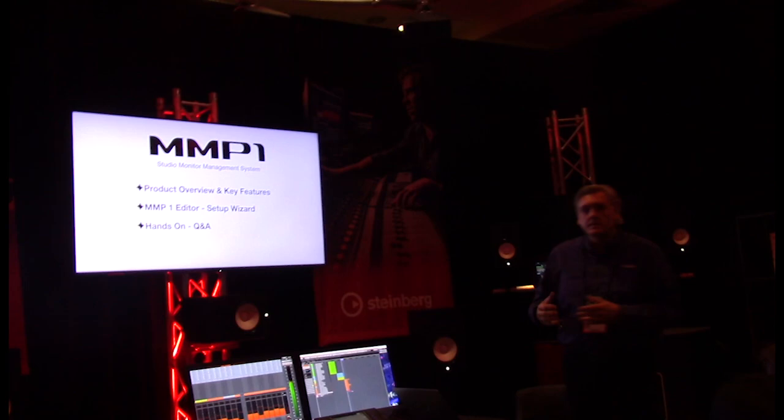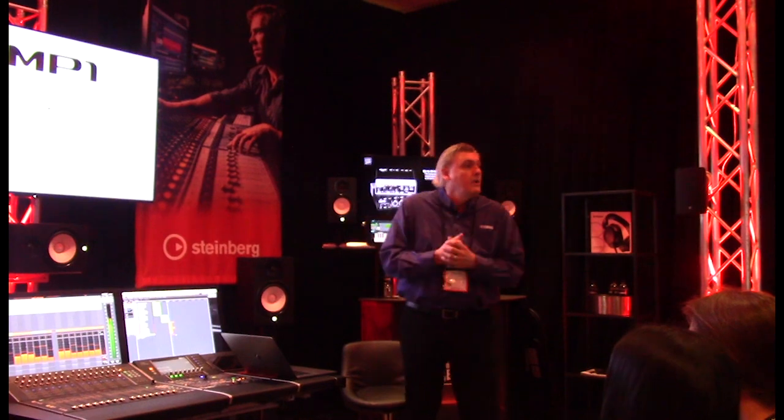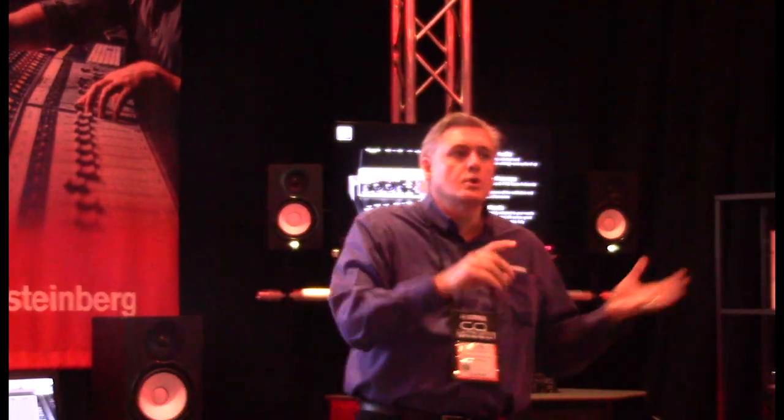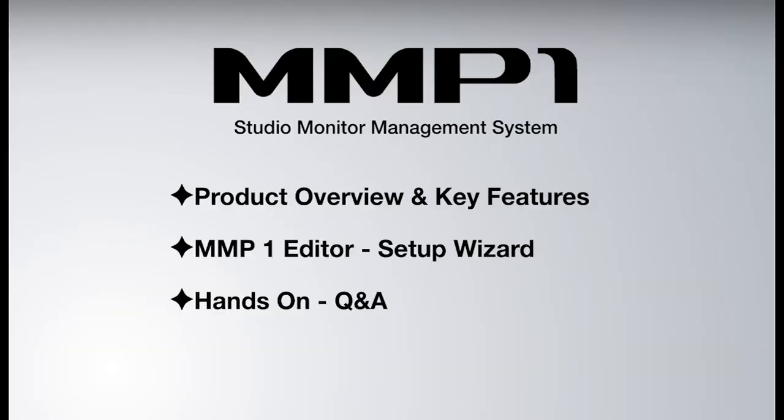With the setup wizard — this is a preset wizard — you can go through different steps and set it up really quickly, from a stereo configuration to an immersive configuration, whether it's Dolby Atmos or 3D 22.2, or any other kind of immersive audio you might want to do. Then we'll have a hands-on for people who want a closer look, and we'll do questions if you have any.